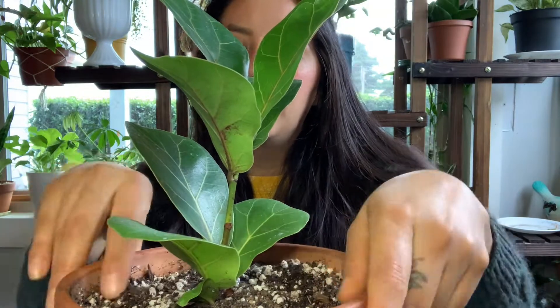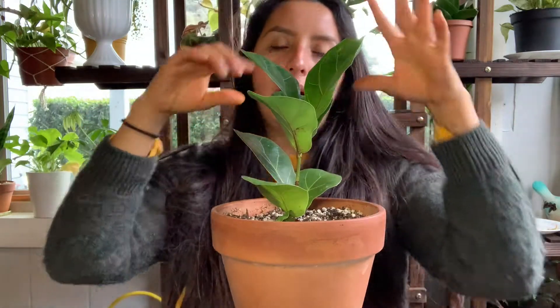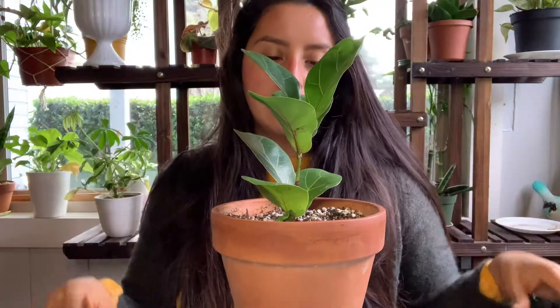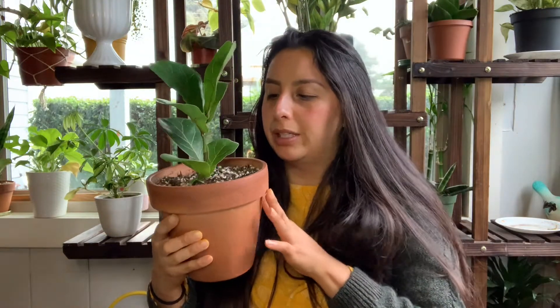She doesn't like to be over-watered or under-watered. I got her about two months ago, and I haven't had any new growth, which is fine. I did have to re-pot her because when I got her she was super root-bound. So I re-potted her into this terracotta pot. I feel like the pot looks so much bigger, but she had so many roots.